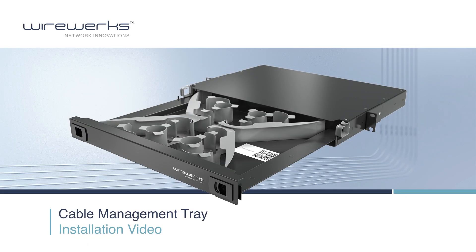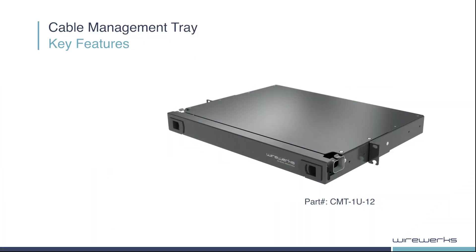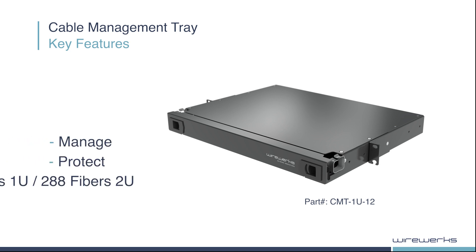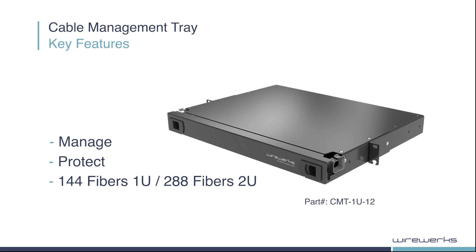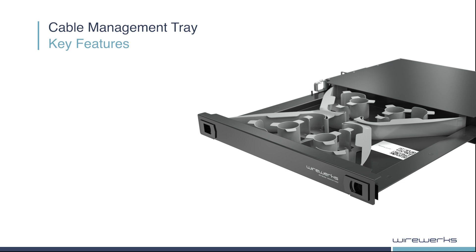Hi, and welcome to the installation video for the Wireworks' Cable Management Tray, known as the CMT. It is a drawer-style 19-inch rack-mountable fiber enclosure designed to manage, protect, and provide slack storage for up to 144 fibers in just 1U available rack space, or 288 fibers in a 2U rack space. It provides high-capacity fiber patch cord slack storage using its unique V-shaped primary routing guides in virtually any fiber patching application found in broadband, data center, and premise network environments.